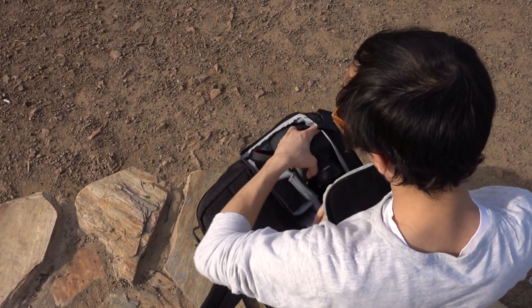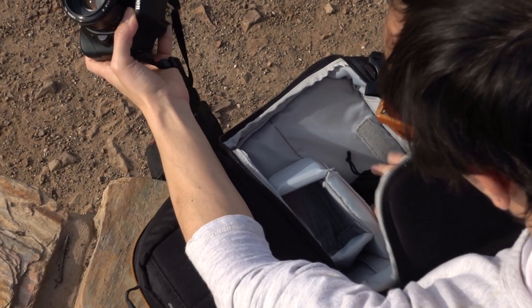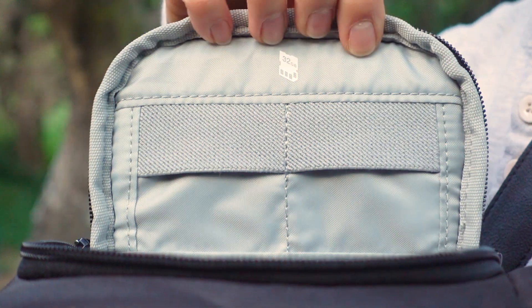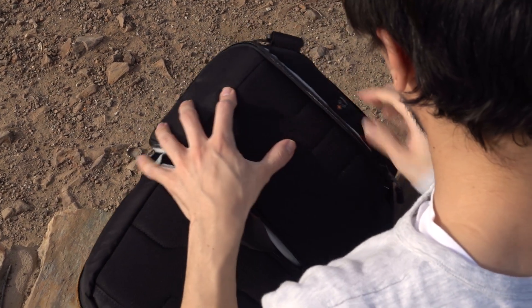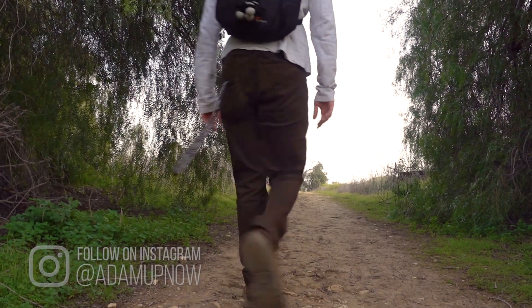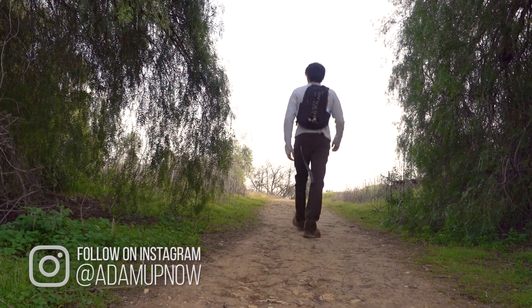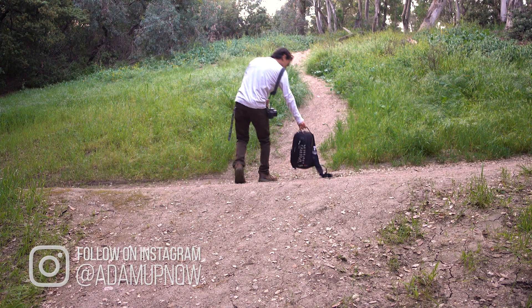I have very few problems with this bag. For my personal preference, I would use the bigger model — it does fit more gear, and I just do not like the SD card slots on this; I just don't trust them. Besides that, it's a great use of space because of its design, feels great and travels well. If you're thinking of buying it, check it out in the link in the description.